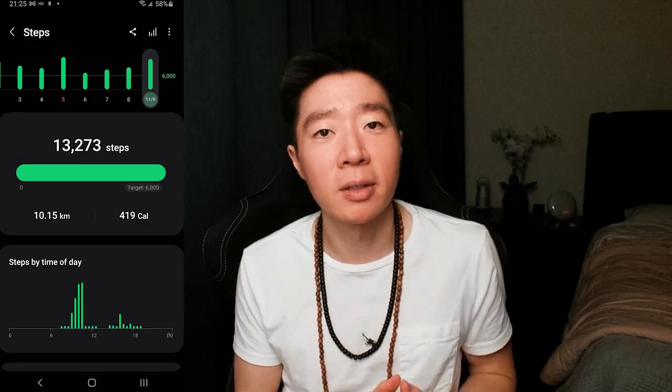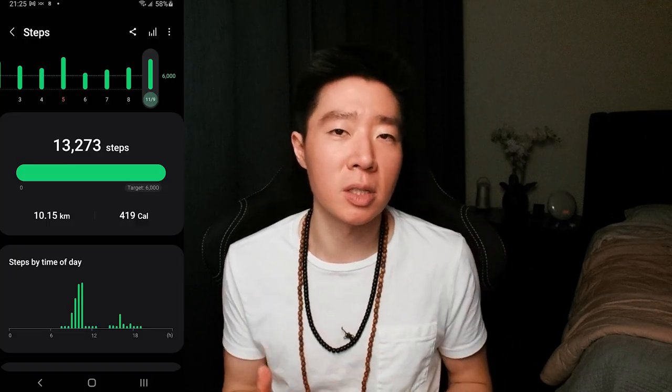I forgot to show this with every video, but here's my step counter. I usually walk over 8,000 steps in the morning — getting my steps in.